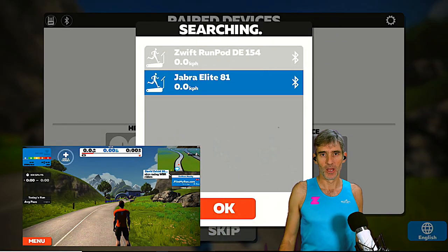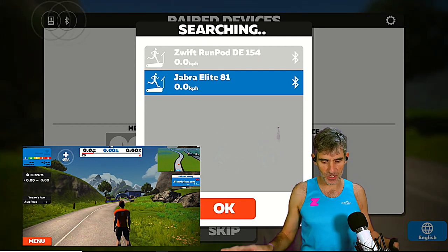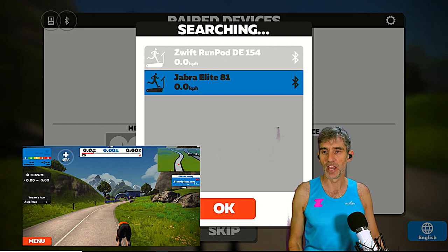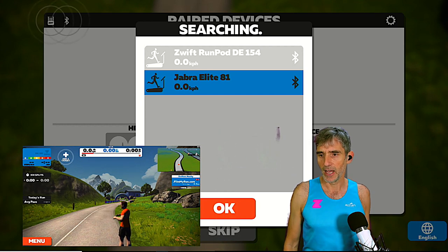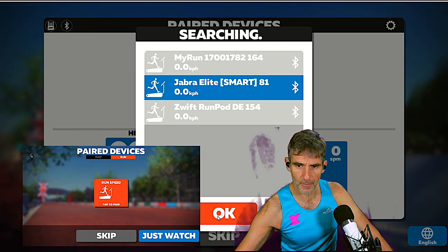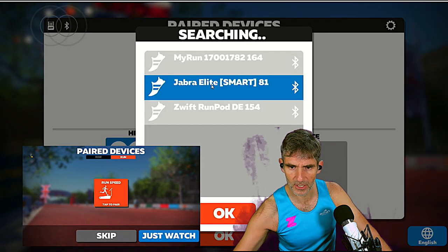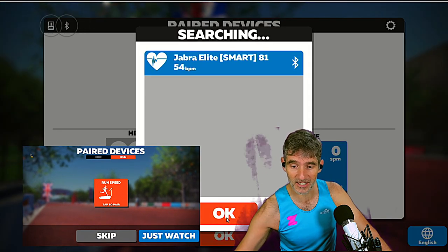I've got my run gear on, so let's get onto Zwift and see if we can get the Jabra Elite Sport headphones to work. On the left we've got the My Run treadmill connected to my phone as our baseline speed source. On the PC, the Jabra Elite — listed as the Jabra Elite 81 — will run Zwift using the Jabra Elite as the speed source. We've connected the Jabra Elite as a smart Bluetooth speed source, as a cadence sensor, and as a heart rate monitor.